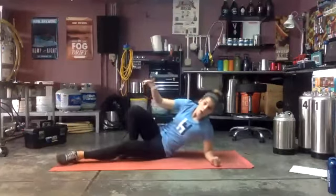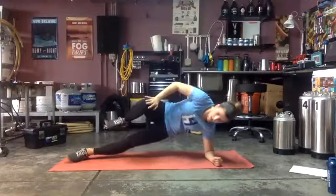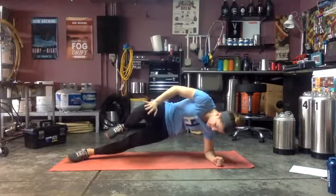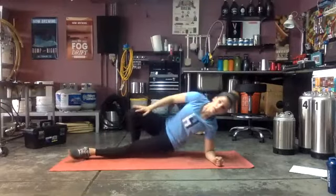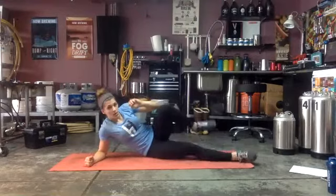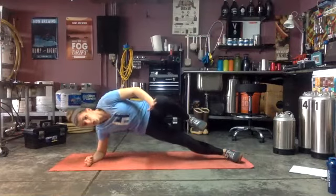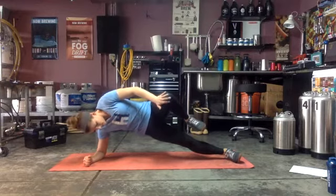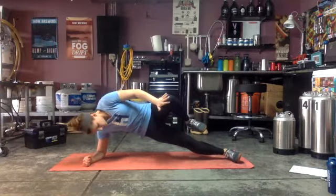Ready and go — push into that knee drive. Good, short time — three, two, one — switch sides! 15 seconds on this other side, ready and go. Almost there — three, two, one.